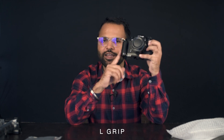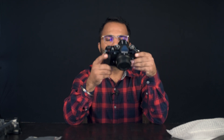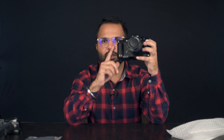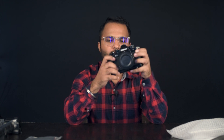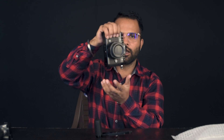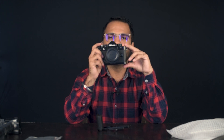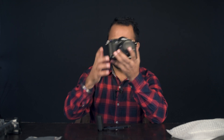With this pre-order, I got this L-grip from SmallRig — it really suits the camera. I think this grip will be sold separately. Trust me guys, this grip is very important. It's better to buy this. Personally, if you're going to shoot something and you're carrying a camera for a long time, you'll have a lot of problems holding it, so it's better to buy this grip.